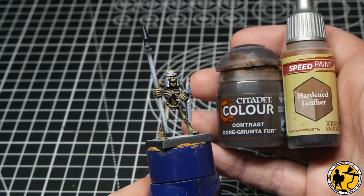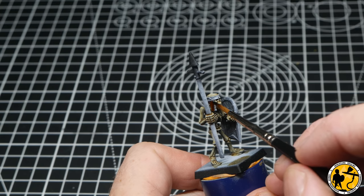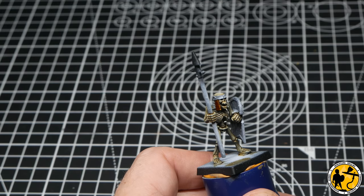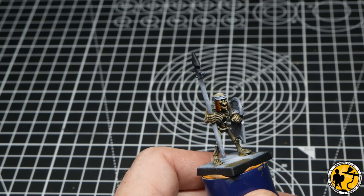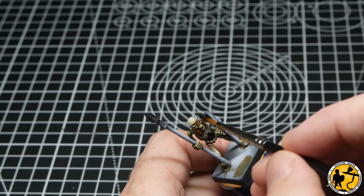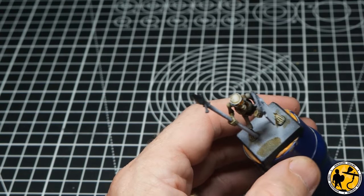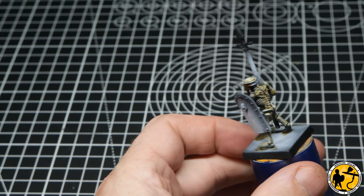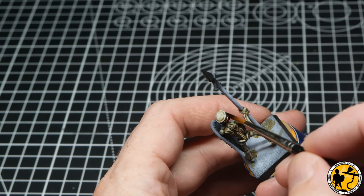Next I'm using Hardened Leather from Army Painter — you could use Gorgon Hide if you don't have that range. I love the way this flows into the recesses, meaning I won't need a separate highlight afterwards. I'm using it on areas you could see as leather: the headbands, the ear protectors at the sides, and some of the body strapping. On the GW paint schemes this is often painted red, but I wanted a more realistic, earthy look.